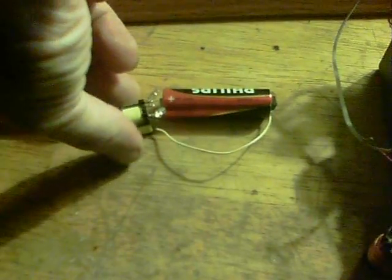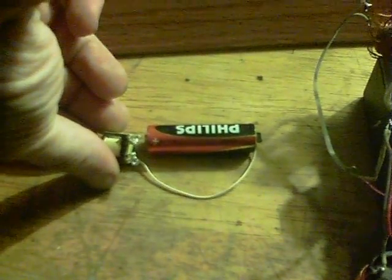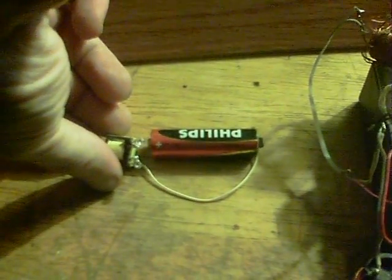We've got a transformer here with two inputs and four outputs. The LEDs have their positives on either end and the negatives on the two middle ones. When you put the battery in — there's the negative terminal, the positive one is now ready — you can see the lights flash. The green is the charge-up and the red is when you take the battery contact away.